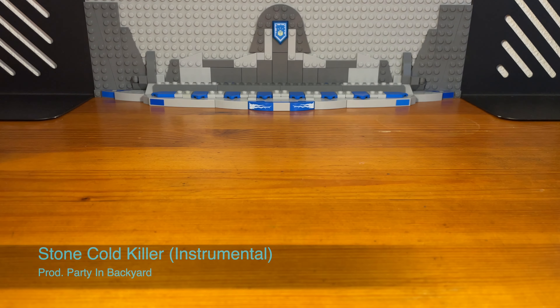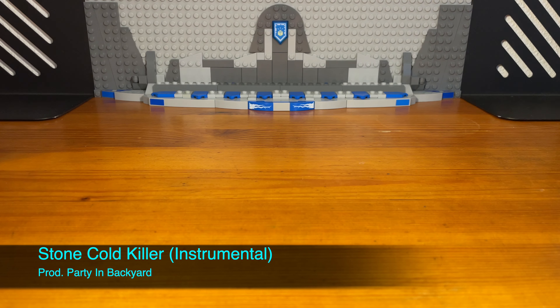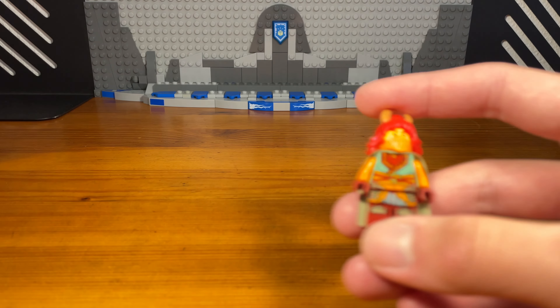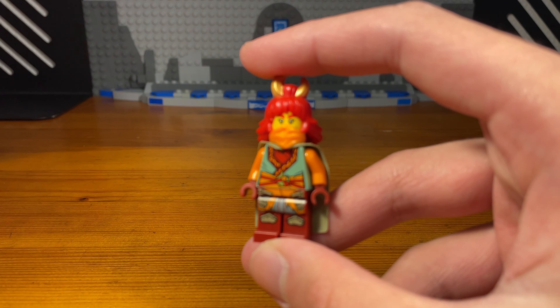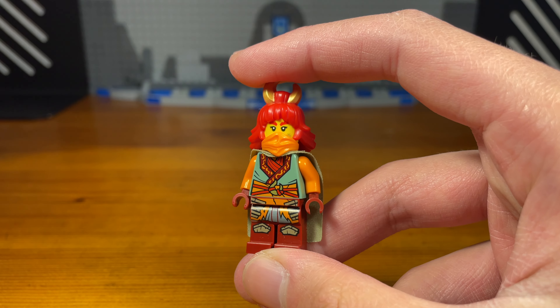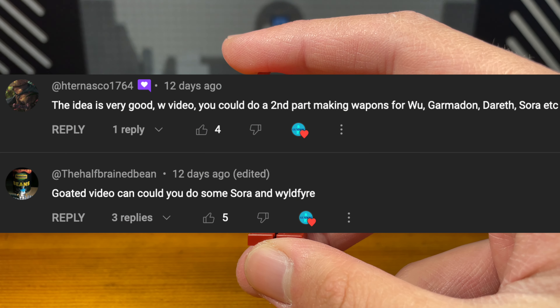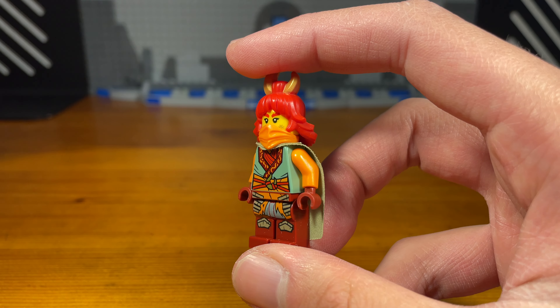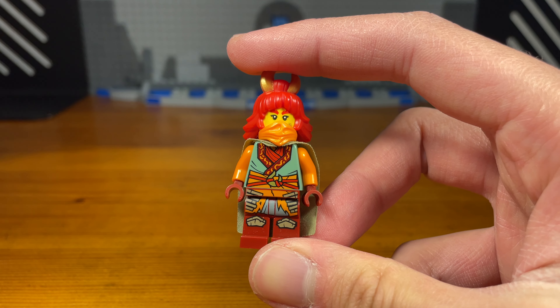What's up bros and welcome. Today I'm going to be showing 10 more custom Lego Ninjago weapons that I've made. First up I'm going to be showing some weapons that I've made for Wildfire, because some of you bros wanted to see me make some custom weapons for her in the last video, so let's get down to business.